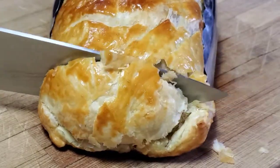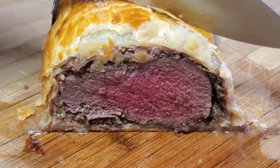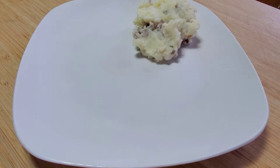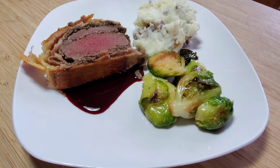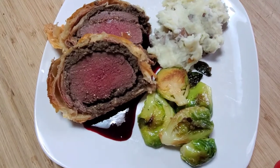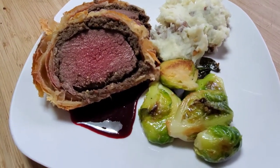I let this beauty rest for 10 to 20 minutes before I cut into it, and my goodness, I am so happy with the results. My family devoured it and it was just so much fun to make. Be sure to check out the description box for this amazing recipe and for the beautiful berry sauce I used. If you enjoyed this recipe and want to see more like it or more hunting and DIY content, click like and subscribe and I'll catch you next Wednesday.